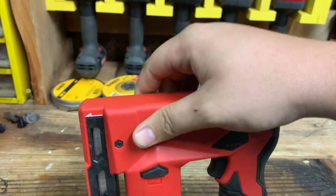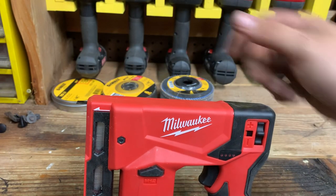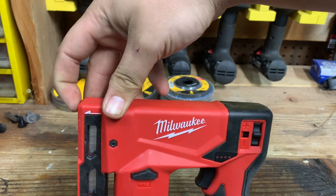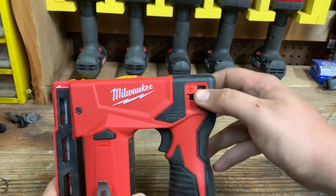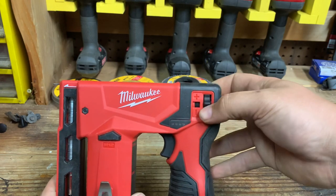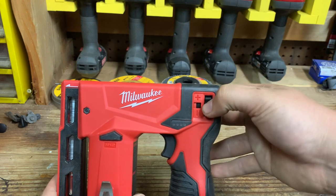This little black point on the end is your safety. When you're firing, you'll press it against the material — it'll push flat, and then it'll be able to fire. You have your power adjustment on the back: scroll up for more depth in wood or harder wood, and down for softer wood if you don't want as much depth in your staples.